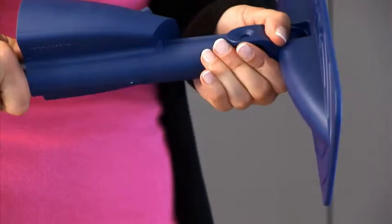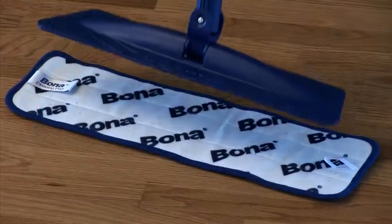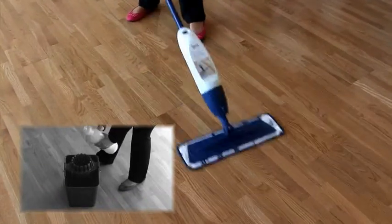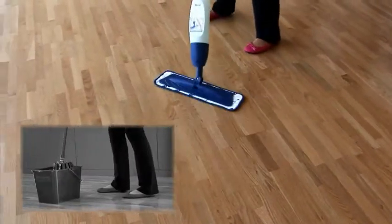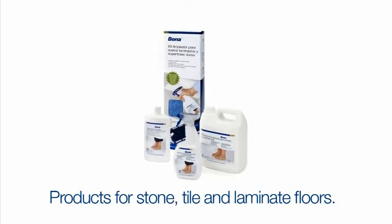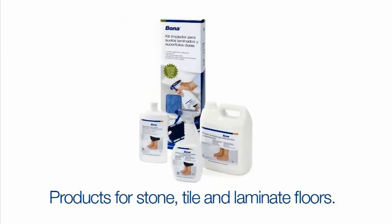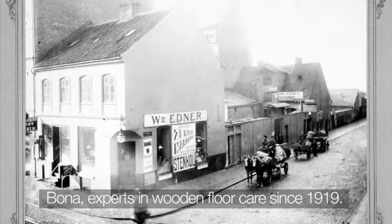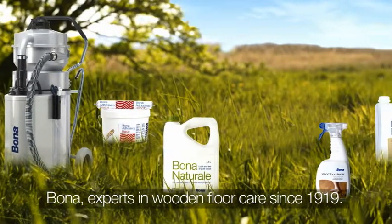The new way of cleaning and maintaining your floors is called Bona Spray Mop. Bona also offers a wide selection of products for the maintenance and cleaning of stone, tile and laminated floors. For more information please visit our website at Bona.com. Bona — Experts in Wooden Floor Care since 1919.